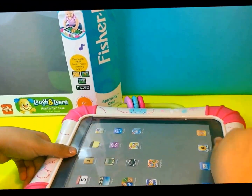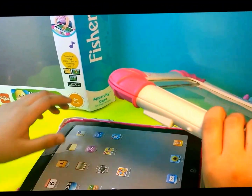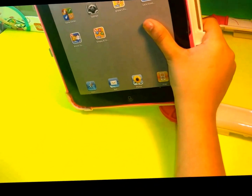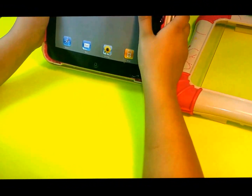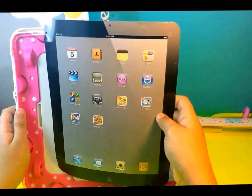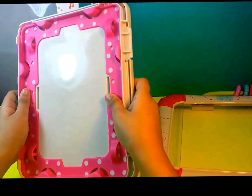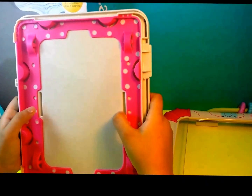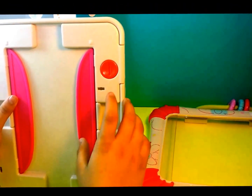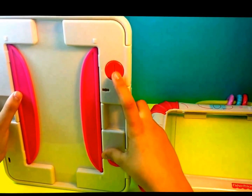And now I'm going to open it up. So you open it like this. This is an iPad cover that's made of cardboard, so you can just throw this away. And then this is the inside, and this is the back. On the back it has two features.